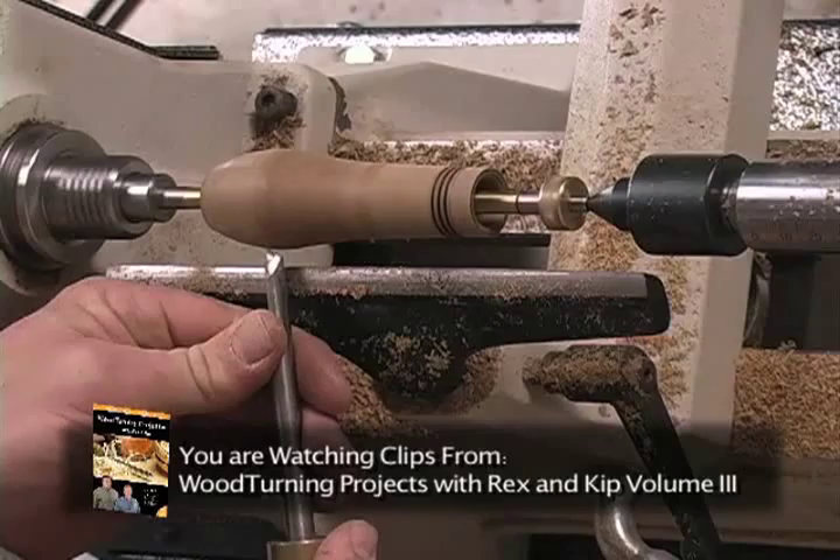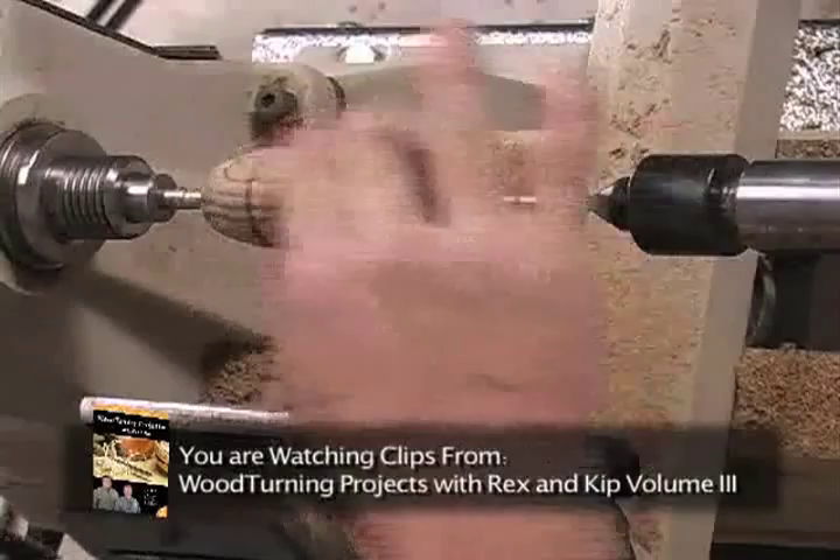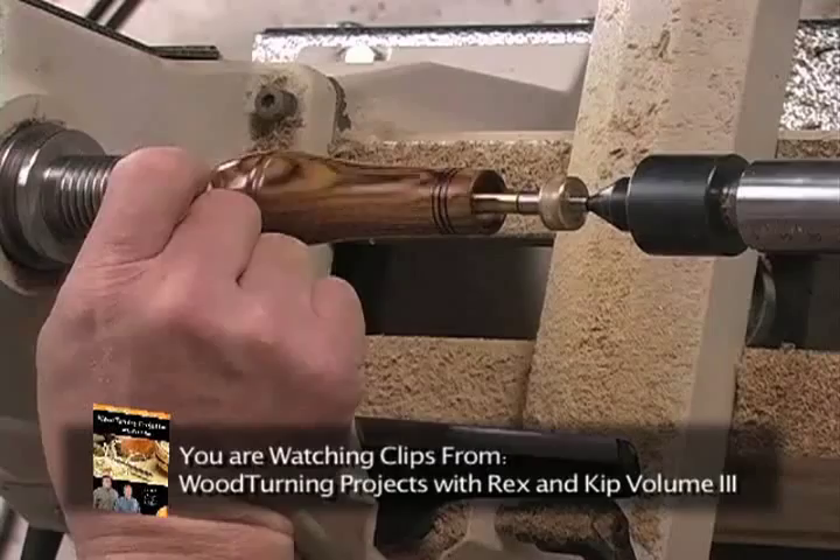To remove any of those circular marks, take your time with this — just really push it in there and work it in everywhere. A closer look at our call: we want to have a tenon turned on the stopper. This is a small 3/8 spindle gouge.